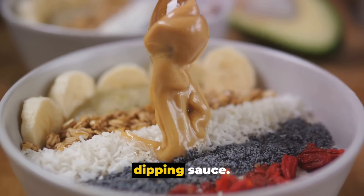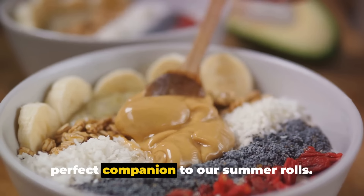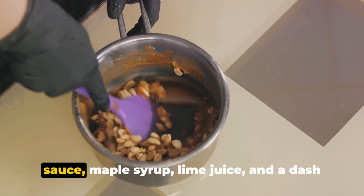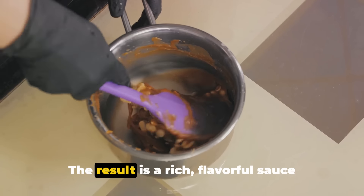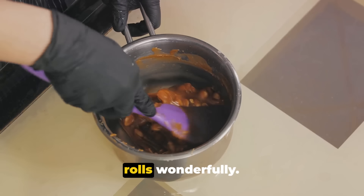Of course, we can't forget about the dipping sauce. This tangy, savory peanut sauce is the perfect companion to our summer rolls. Just mix together peanut butter, soy sauce, maple syrup, lime juice, and a dash of sesame oil. The result is a rich, flavorful sauce that complements the freshness of the rolls wonderfully.